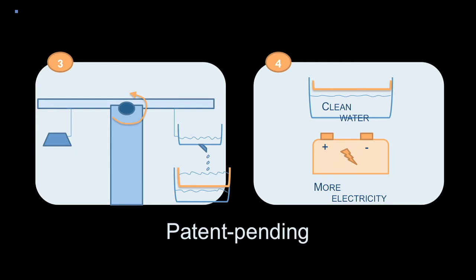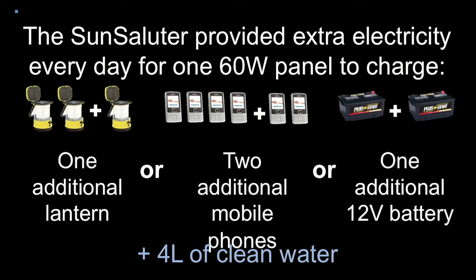What does 40% more electricity mean when you rotate your solar panel? It means you can get one extra lantern charged, two extra cell phones, sometimes a whole extra 12-volt battery, and four liters of clean water every day. That's a substantial amount when these people aren't dealing with any other resources.